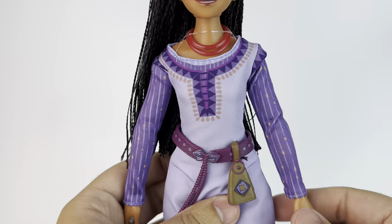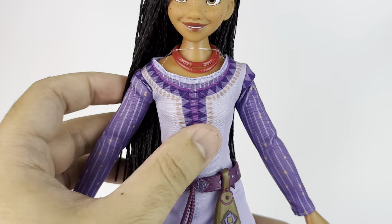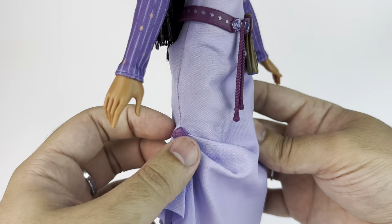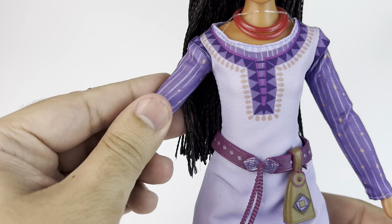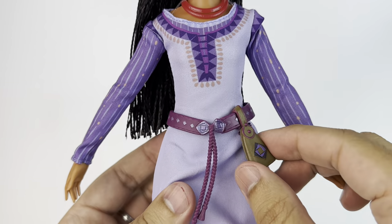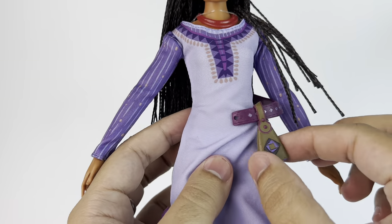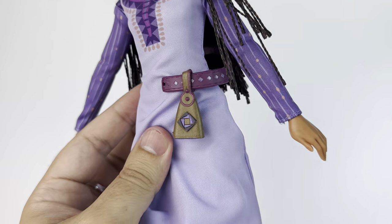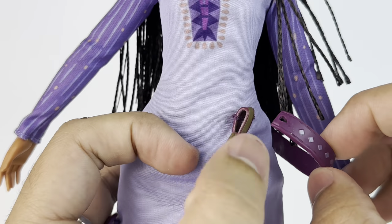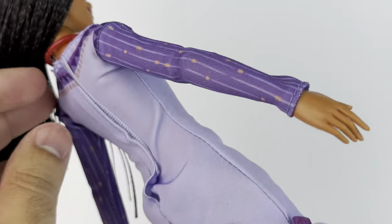Asha is wearing her already iconic purple outfit from the trailers. She's wearing a necklace too, which is made out of plastic and it's red — the color is accurate, though I wish the necklace was a thinner plastic or a different material just to look more accurate, because it does look really thick on her neck. The dress has printed details but it's still pretty accurate. The fabric for the sleeves is totally different than the fabric from her dress, which looks really nice. She also has a belt, and the little bag is attached to her dress — you can remove the belt, and you could remove the bag too if you wanted to, but it is sewn on there.